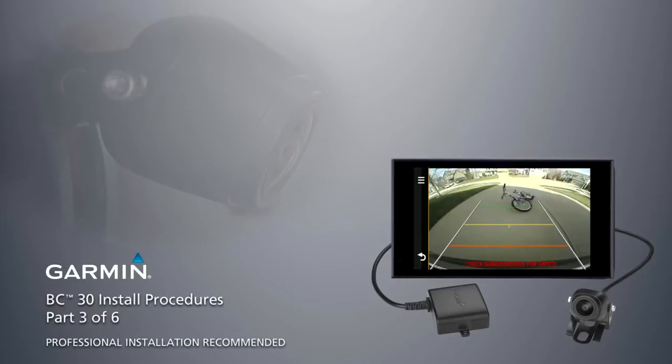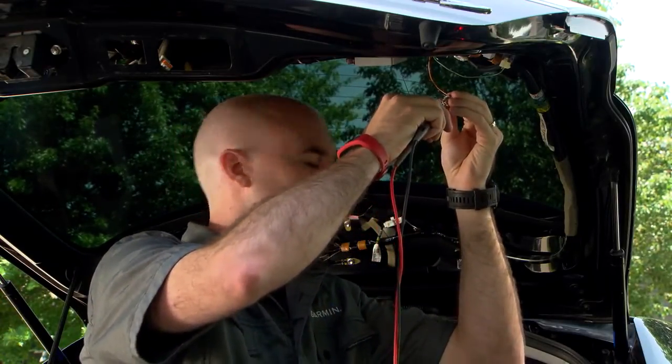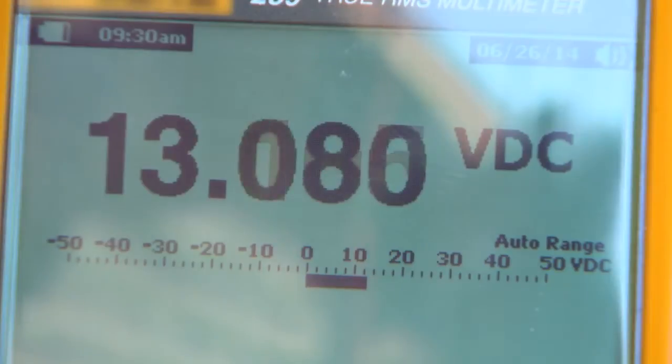Now that you've determined the best mounting location, you can begin the installation. On this vehicle, the reverse wires are part of a wiring harness that connects to the rear light assembly. We used a multimeter to test and determine the correct wires to demonstrate the wiring connection.